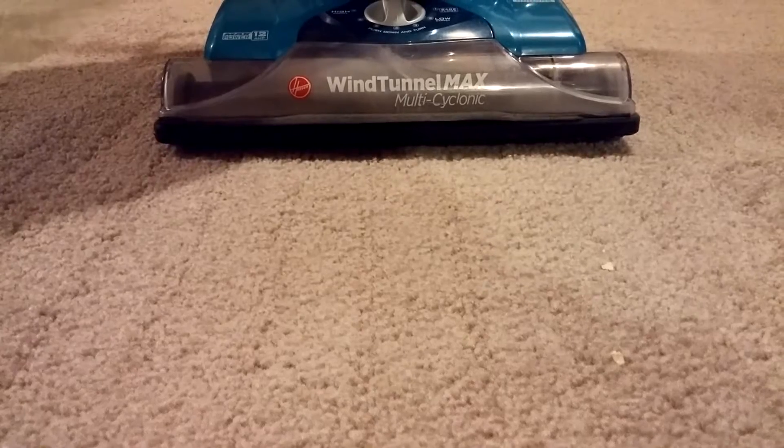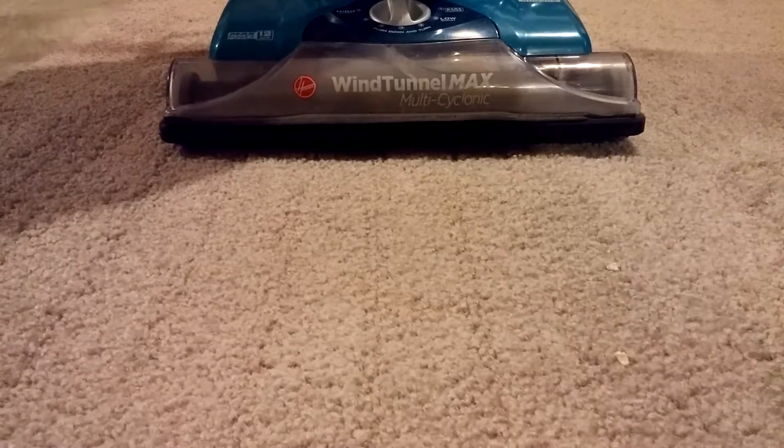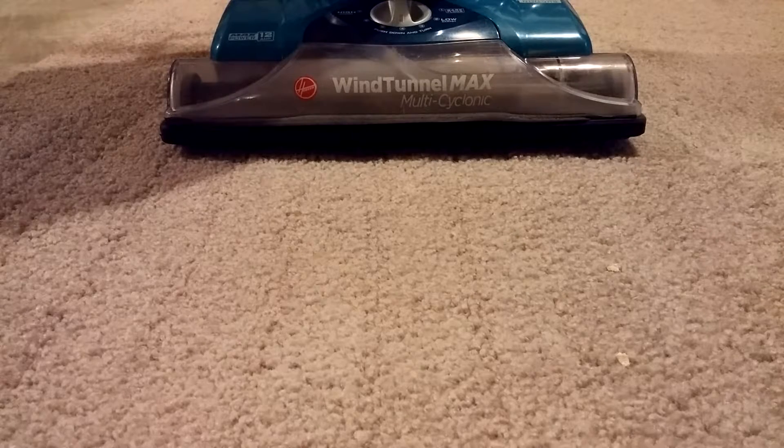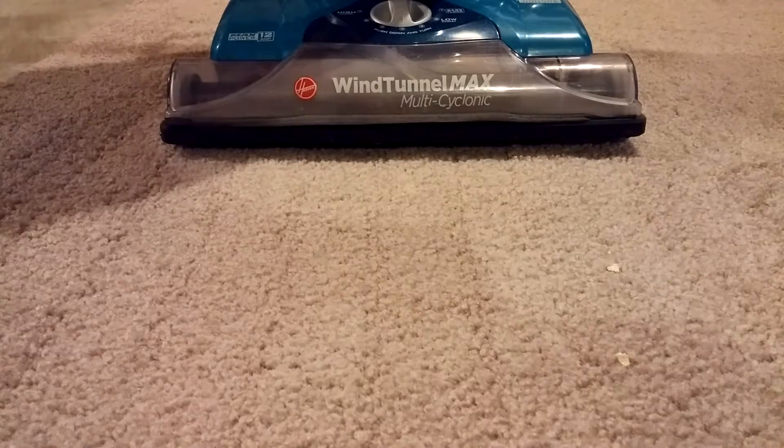this actually is pretty good, and I would imagine that's what most people would buy a machine like this for. So for its intended use, it probably will come out okay for various debris on top of the carpet. Thanks for watching.